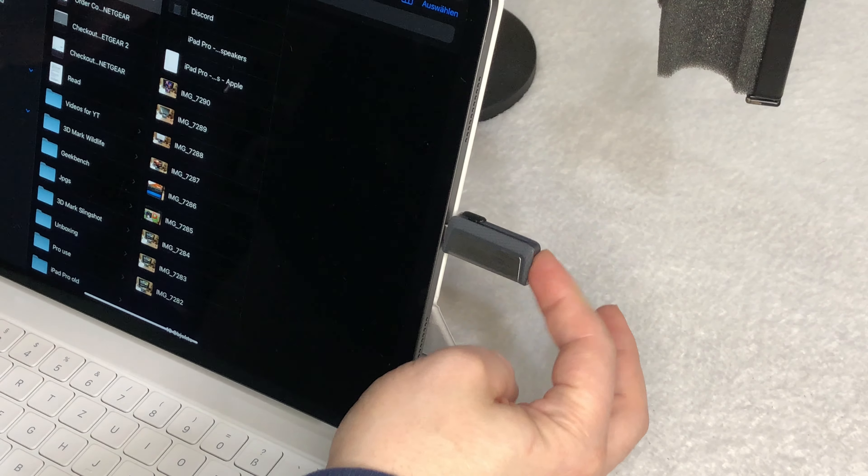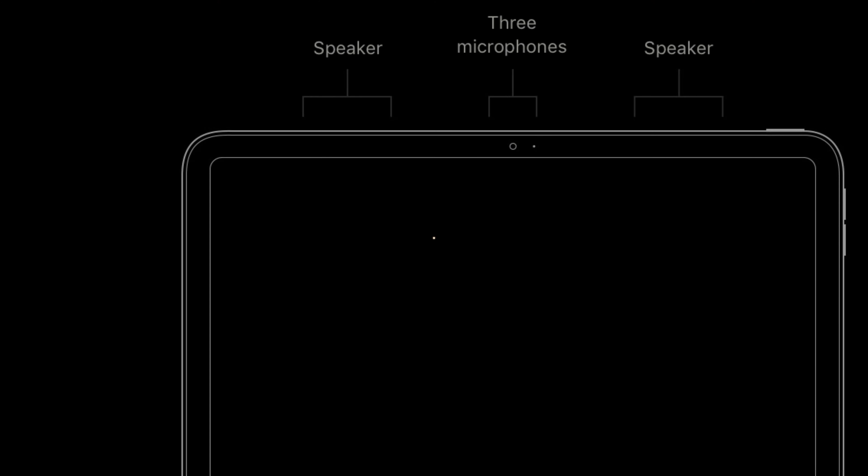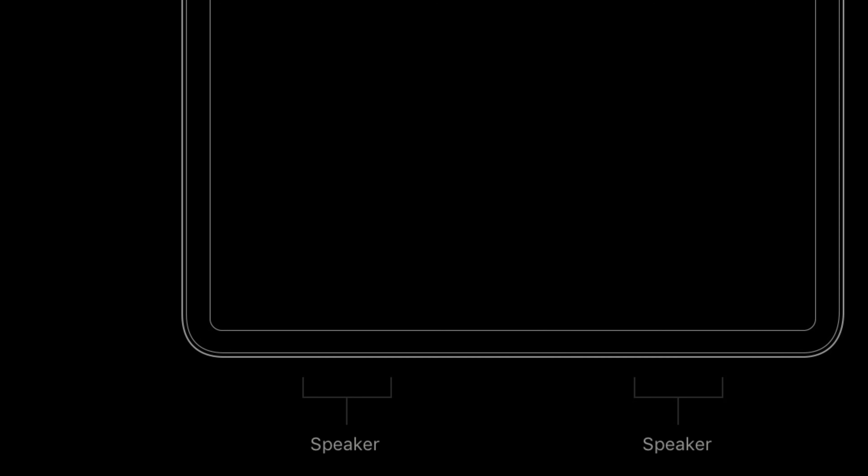Hello and welcome to SamDance Couch! This is Part 3 of my video review series of the new M1 Apple iPad Pro 12.9-inch 2021. I'll be looking in this final part of my review at the connectivity with external hardware, the camera, and sound quality.